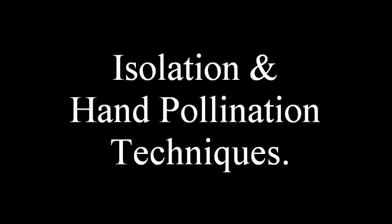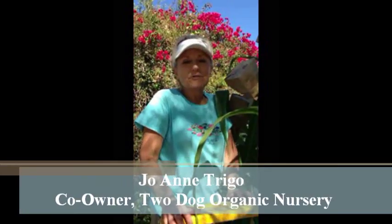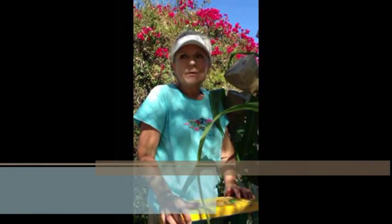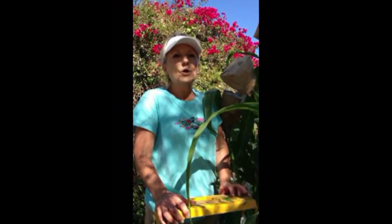We hope you enjoy the video. Isolation and hand pollination techniques. Hi, it's Joanne from Two Dog Organic Nursery. We're out in our front yard farm and we are doing isolation and hand pollination on our two varieties of corn.